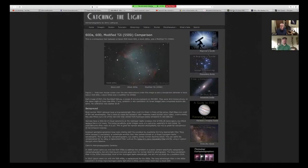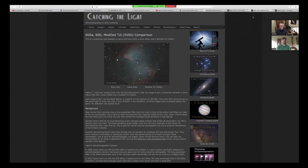The filter is actually between the rejection filter on the outside and the sensor on the inside. One of the other topics I wanted to emphasize is the benefit you get out of modifying the camera. While a stock camera has some hydrogen alpha sensitivity, this is a great resource I ran across — Jerry Rodriguez's website, Catching the Light.